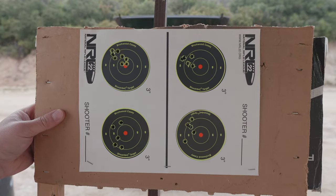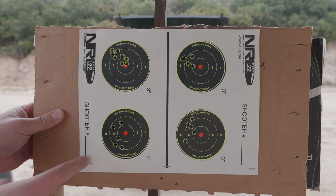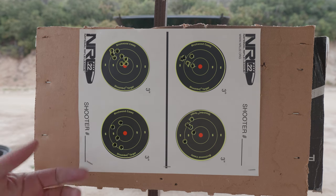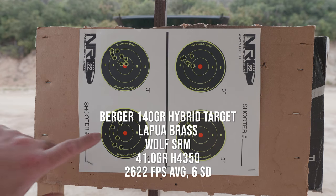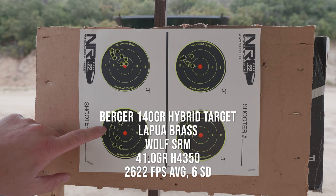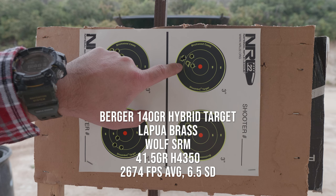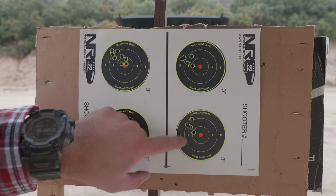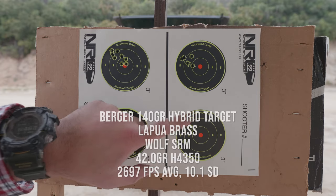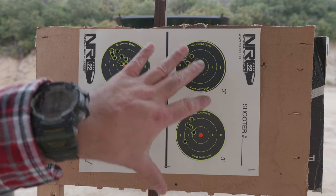Then I started shooting some of my own loads to get an idea of what they shoot at compared to my other Savage 6.5 Creedmoor. This is 41 grains H4350 with the 140 grain Berger hybrid target — I shot five rounds, a lot of up and down stringing, but SDs were good at around six. Then 41.5 grains H4350 pushing 2,674 with a 6.5 SD. And 42 grains pushing 2,697 but an SD of 10.1. This is not bad — I would accept this with my hand loads. I don't anneal, I don't check runout, so based on my process I accept this, but that Berger factory ammo is pretty decent.